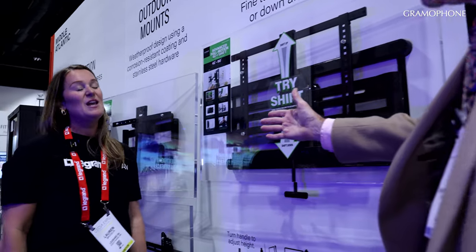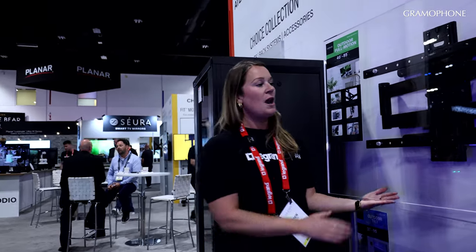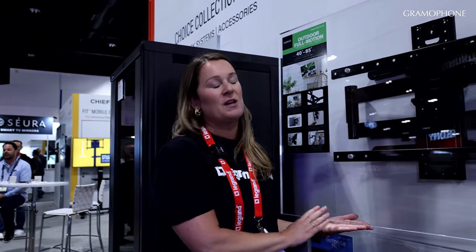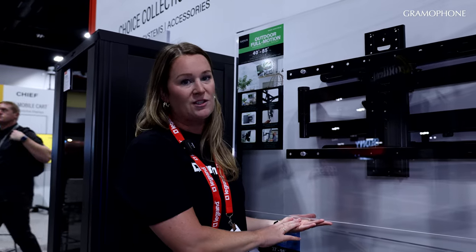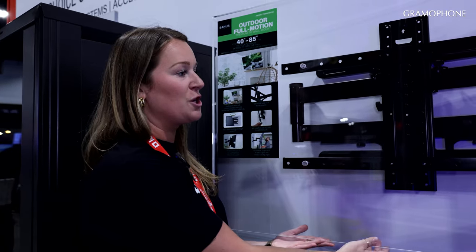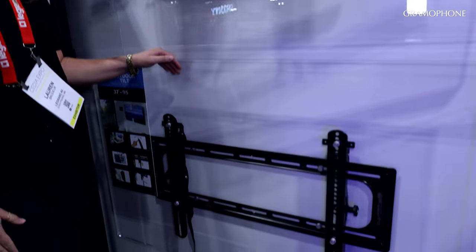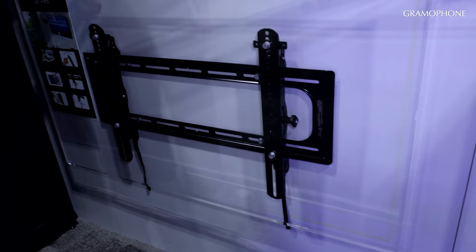And it's got a neighbor next door. So another full motion mount here, but this one is fully rated for the outdoors. People want to entertain outside, they want to bring the TV outside. So now you have a fully rated for the elements TV mount so you can have confidence in your installation outside. We have a full motion mount and a tilting mount as well, fully rated for the outdoors to withstand the elements.